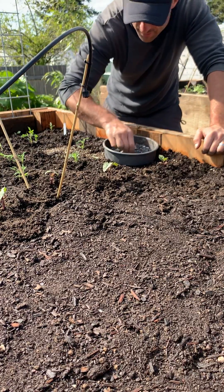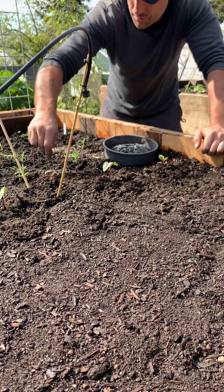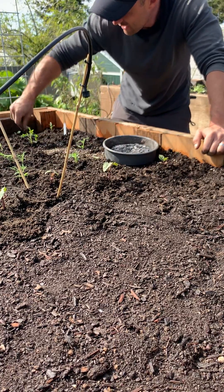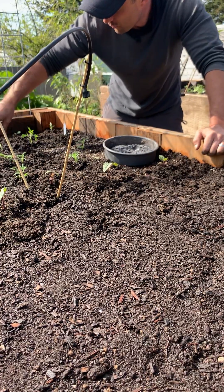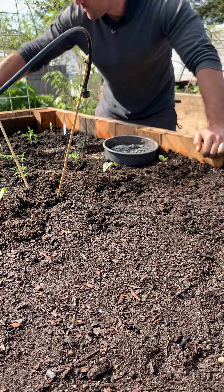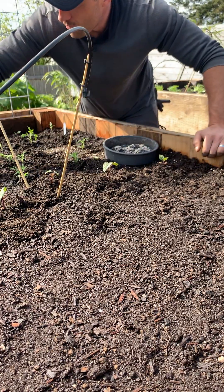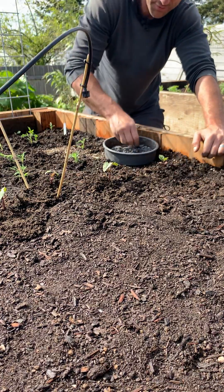Around each one of these little tomato plants I'm just going to do a little dusting like this. Because it's a lot like activated charcoal when you cook it to this point and make it hydrophobic, it's going to dissolve easily and bring all of the calcium down with it into the root system.